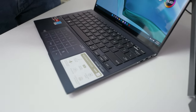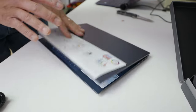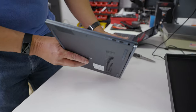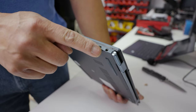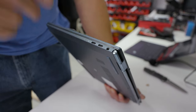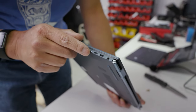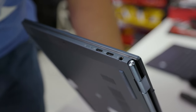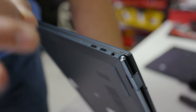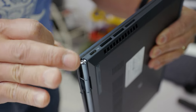Let's get into the ports, because I know people like to see those. The weight is 2.2 pounds, just under one kilo. Interestingly, they're actually giving you an analog headset port. You also get two USB-Cs — clearly marked with DisplayPort and two lightning bolts for charging. Looking at the other side — you're getting another one, so three USB-C ports total.